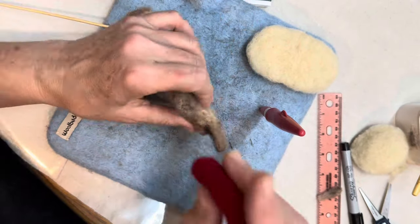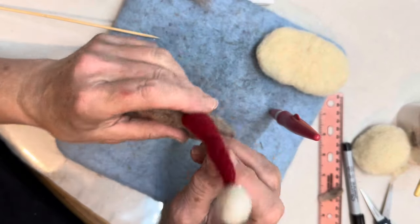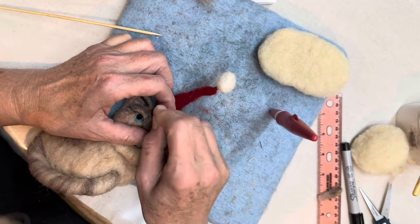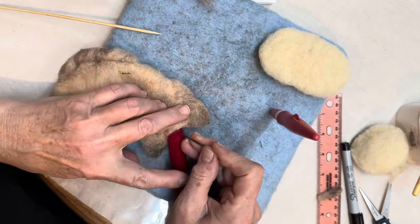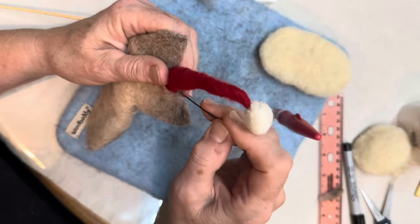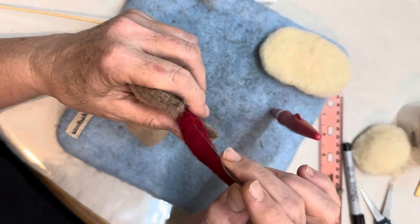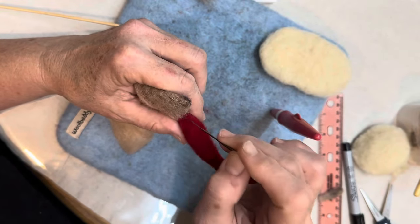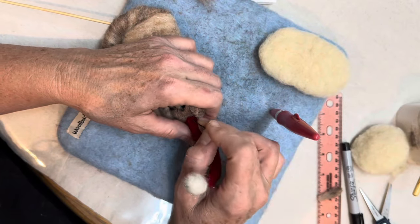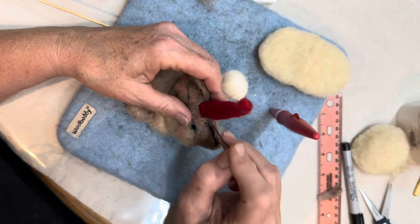Now we're going to attach the hat to his head — it's a little tricky and awkward, so don't stab yourself. By the way, next week we'll do a mouse ornament. You'll need 18-gauge armature wire and 3-inch sparkly yarn pom poms — a heads-up to get those supplies ahead of time.